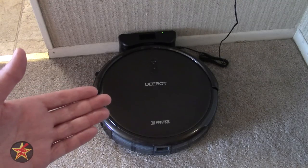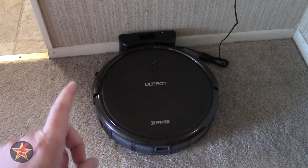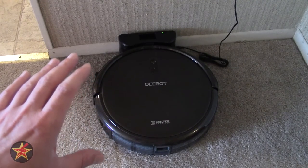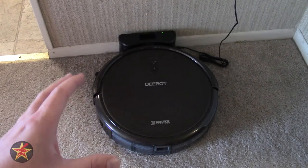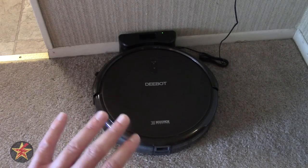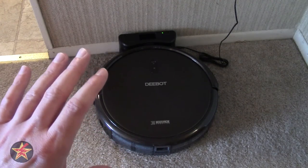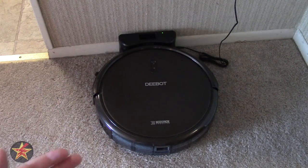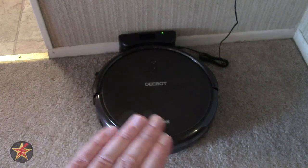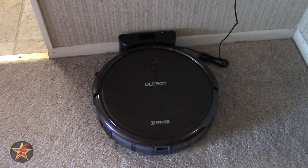You're supposed to get a runtime of a hundred minutes. Through my testing, using both max mode and regular mode, I would get anywhere between 55 minutes to an hour for max mode, and for regular cleaning, about an hour to an hour ten minutes. So not quite the hundred minutes that they are advertising. I don't know if that's because the lithium-ion battery in this particular model is not up to snuff, but the time I get while cleaning is perfectly acceptable - because, well, I have two cats that shed a lot.